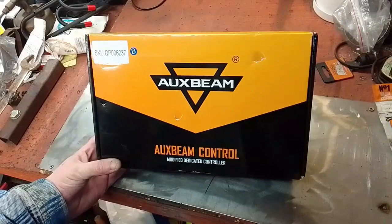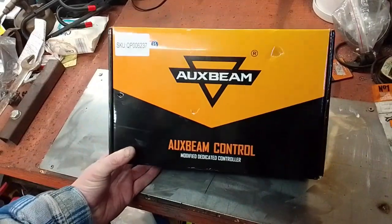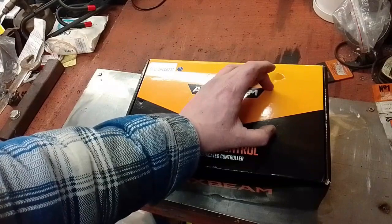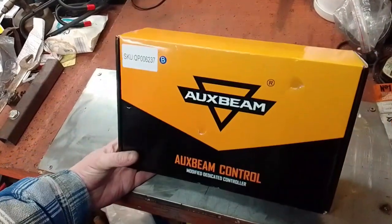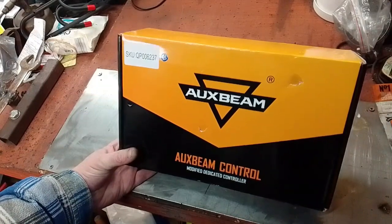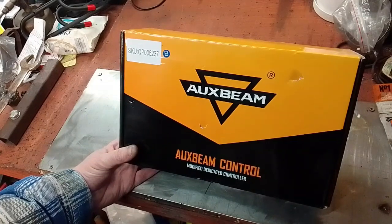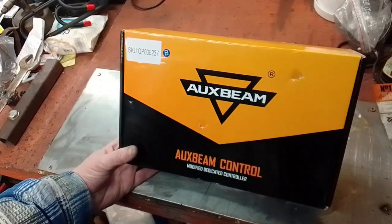Hi, Catman Jewels here. I'm going to do a quick in-the-box, out-of-the-box review. It's the Oxbeam Control. It has the six buttons and this one comes with the fuse board, the relays, and the long cable. Lots of stickers. I got it from AliExpress. It arrived today, which is the 2nd of February. I ordered it on the 16th of January, so just about two weeks, give or take. And it was £80 all-in to my door.